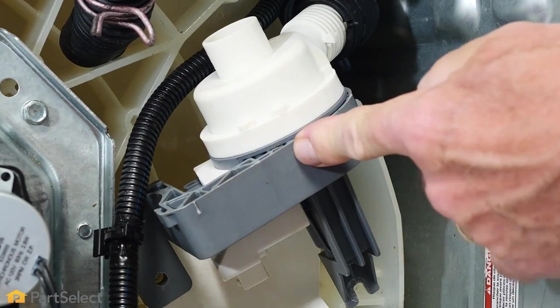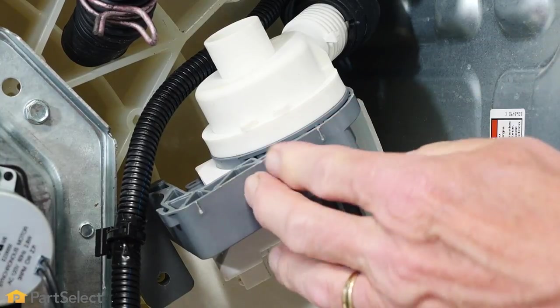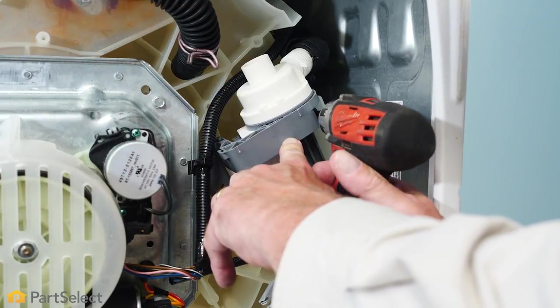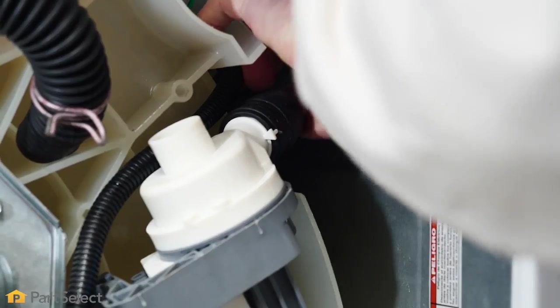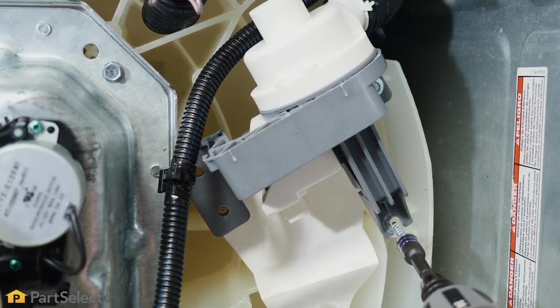We'll make sure that all three points where the mounting screws are located are lined up, and then we'll put one in to secure the pump. We'll reach in and make sure that we can pull that drain hose all the way onto the outlet, again making sure that we line up that tab, and then we'll go ahead and put the other two mounting screws in.